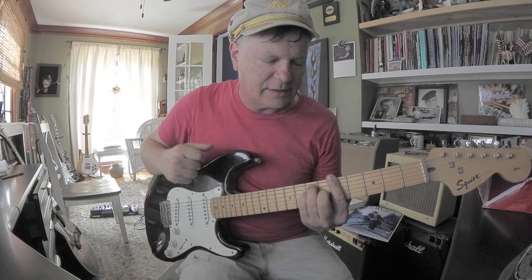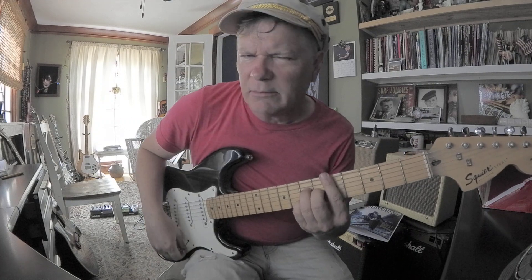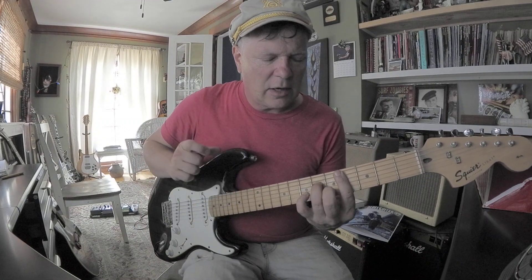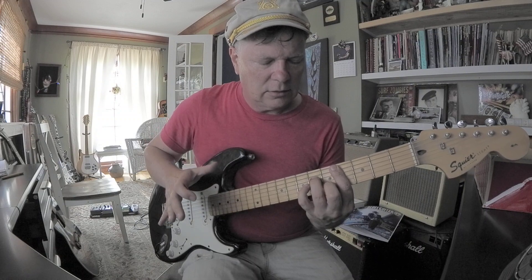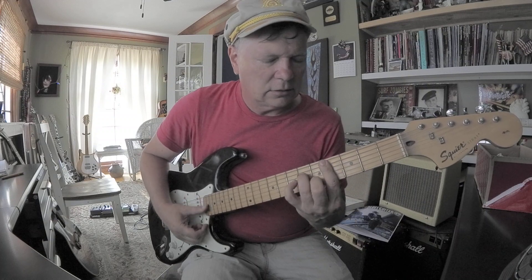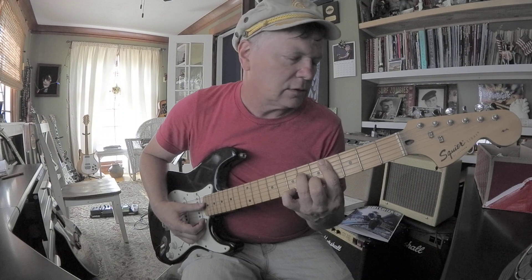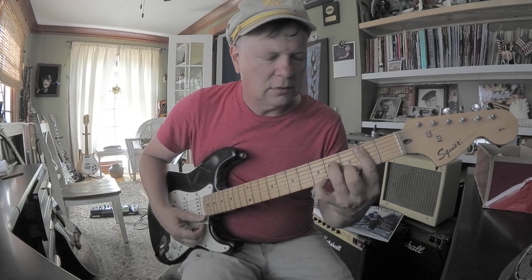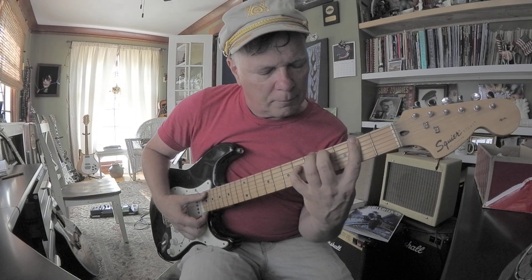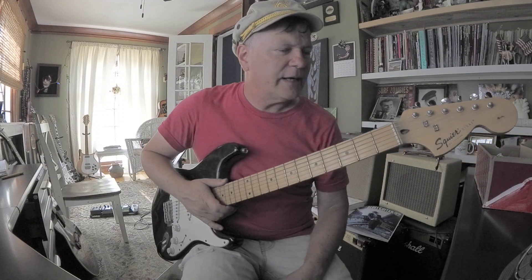Probably a younger person — I'll surprise them. If they practice, they're going to get a guitar. Listen to that. Downright inspiring.